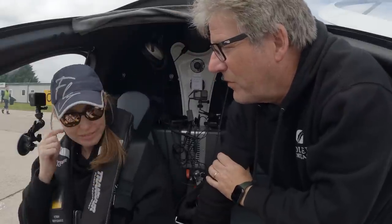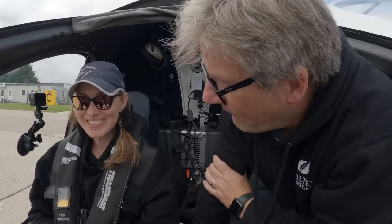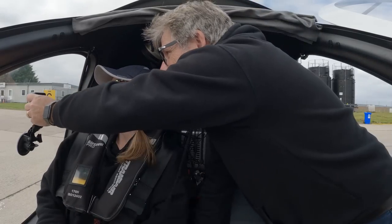I can't remember if I changed that battery. I am so nervous and so excited. Lean back a little bit. I have so many emotions right now.